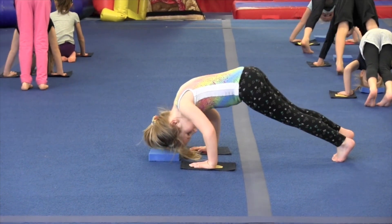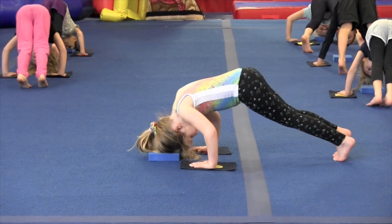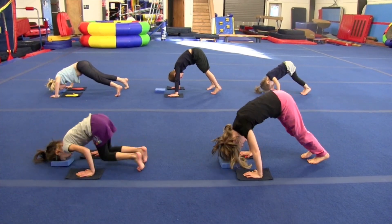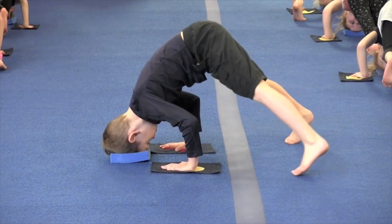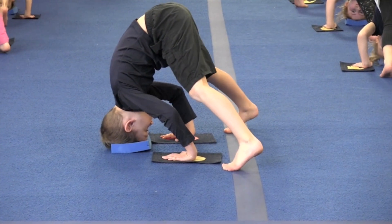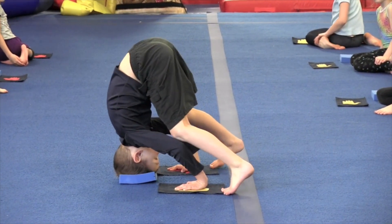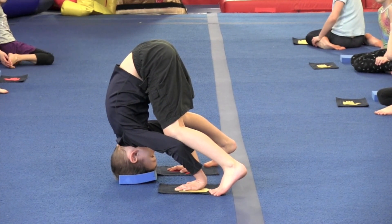Next, from the feet rather than the knees, test if kids are strong enough to touch the head pad. A triangle of head and hands makes a wide, stable base of support. When comfortable, kids can walk their feet closer, eventually to touch knees to elbows. At their own pace, look to see which are comfortable balancing with the hips above the head.